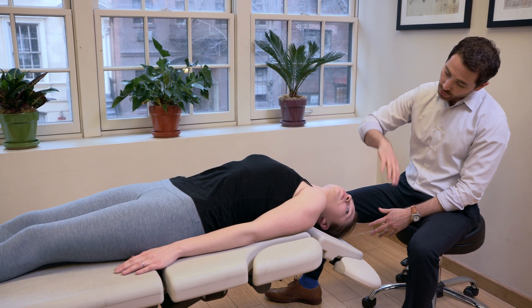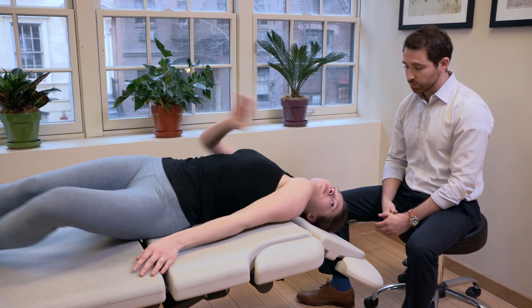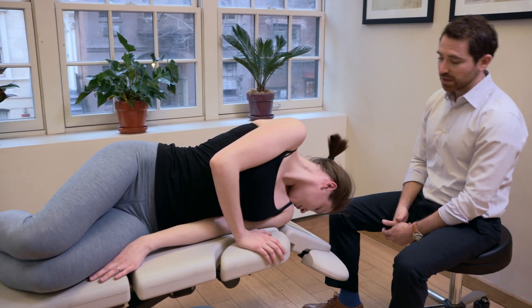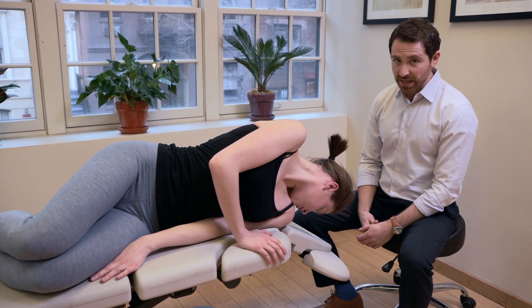The next position is to roll all the way onto your side with your face pointing down. We can do that nice and quickly — one, two, three, go. You can even tuck that chin down to help. You may have vertigo in this position. If you do, wait 30 seconds after the vertigo subsides.